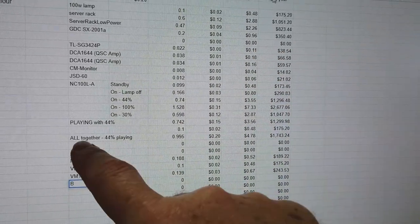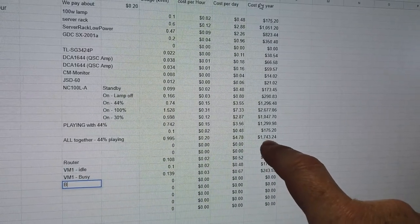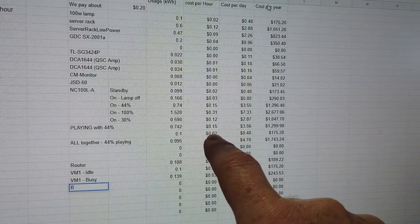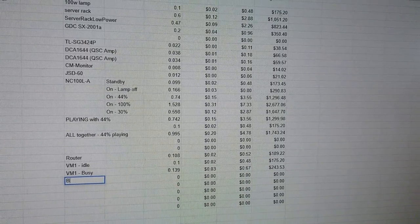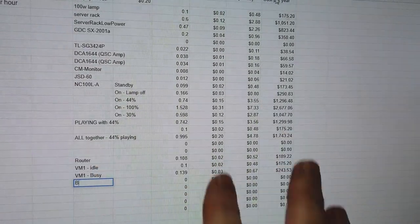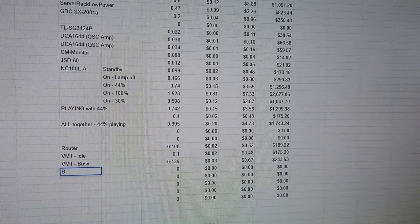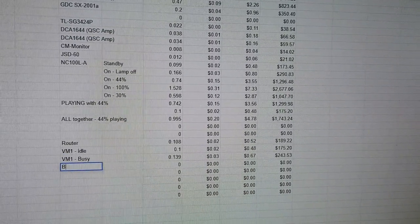With the whole rack playing a movie — with a KDM, decompressing and decoding — that's pretty much what you're paying in power. That gives you an idea of how much it costs to run a small screen system with this equipment. You have the full equipment list for comparison and how much it's going to cost. A lot of the time you really do need to leave these on, especially as we move into digital distribution.